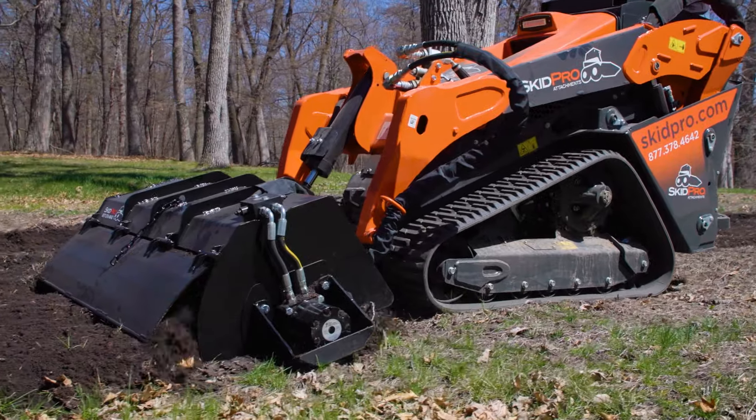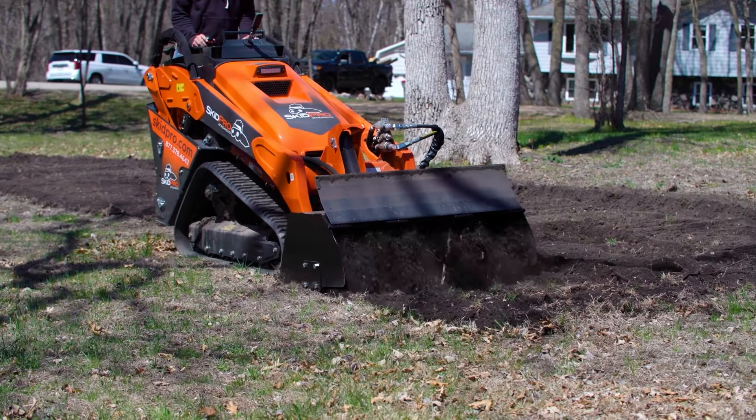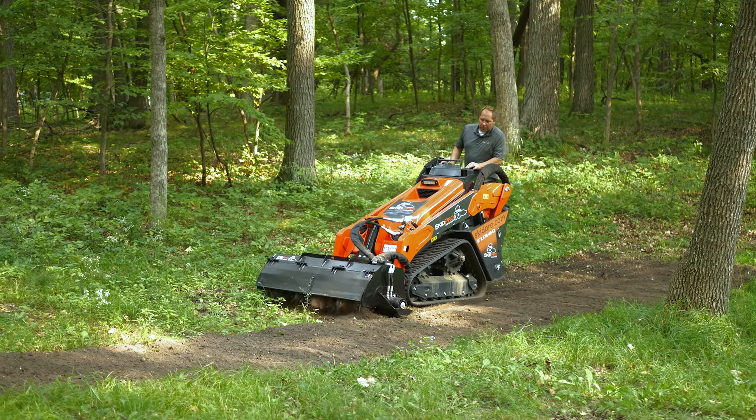If you need to quickly and easily break up tough soil for landscaping, gardening, or even food plots for hunting, then this attachment is for you.